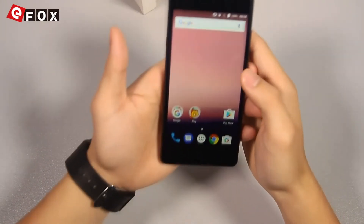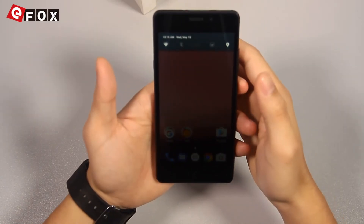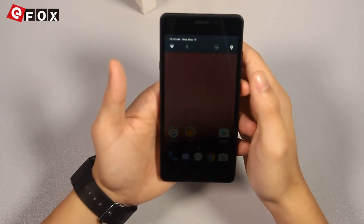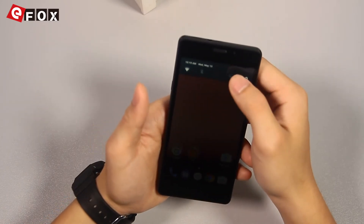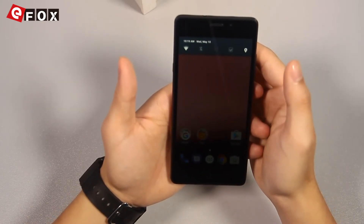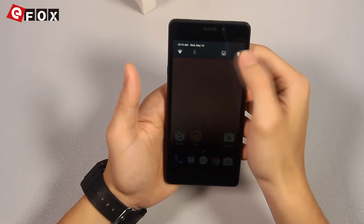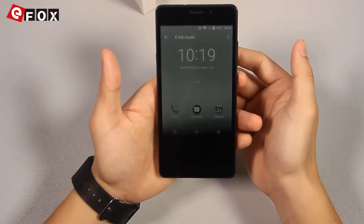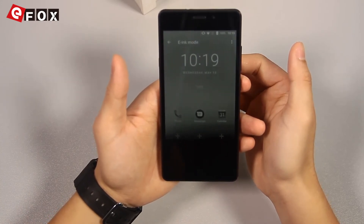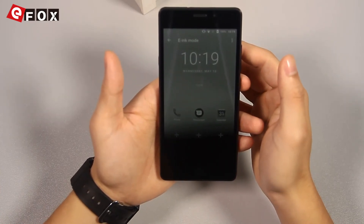Finally, there is a very interesting highlight about this phone. As I mentioned, it has a massive 5000mAh high-density battery. It also has a very interesting mode — the e-ink mode, the same as the famous Kindle Paperwhite. As you can see, it turns black and white and saves way more battery. It's very durable, so that's good for a whole day.